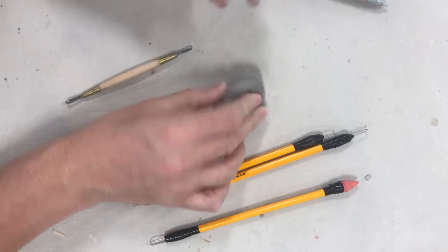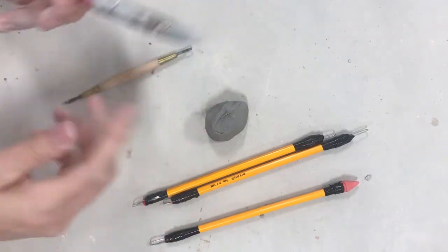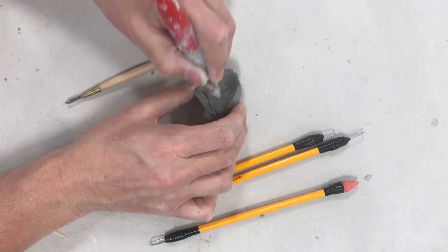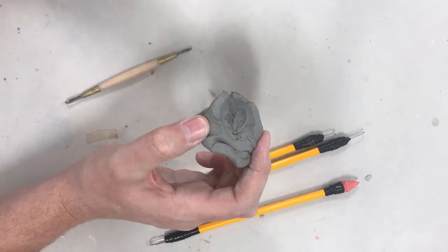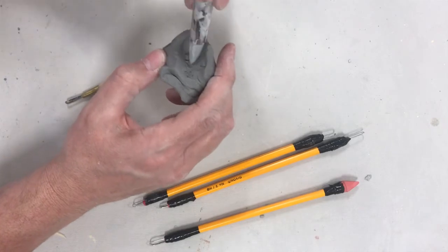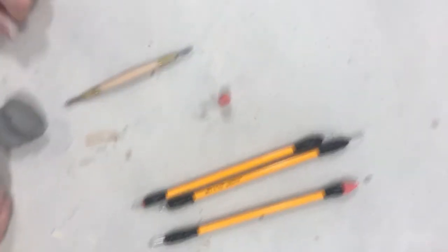The other tool to add to this is called a rubber rib — it's like a rubber on a stick. If I have lines, I can come back in and smooth them, add texture to my project. It's a good little smoothing tool. You can also use an eraser, which does basically the same thing.